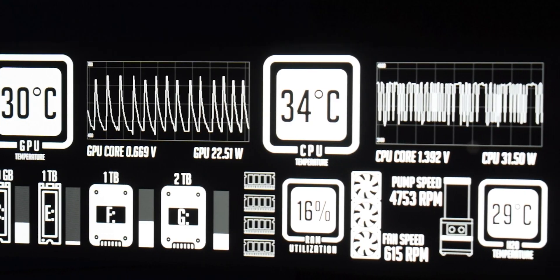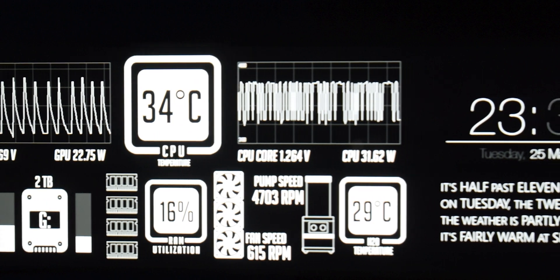Aida64 allows you to create a custom layout and then export that layout to be theoretically used on another machine. However, depending on the scaling of the monitor on which the original panel was created, you could run into issues depending on the scale and resolution of the monitor on your machine. It can have a negative impact on how the assets are arranged depending on where you import it and what specific hardware you're using.